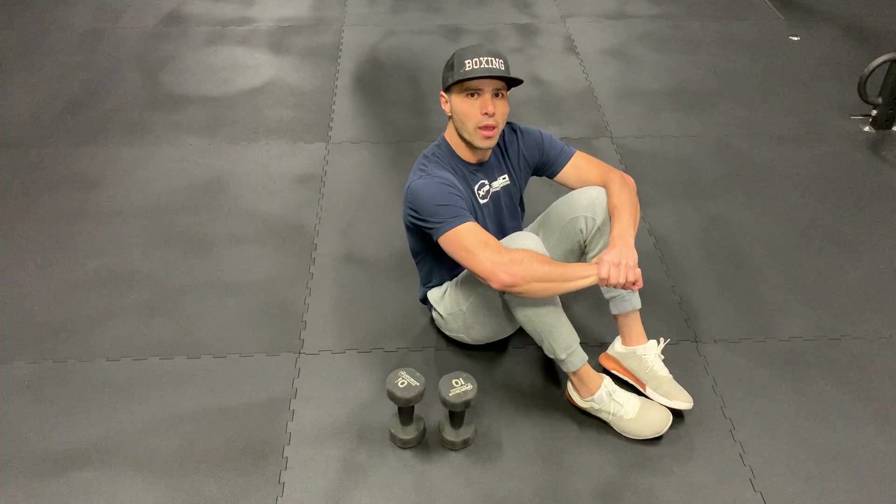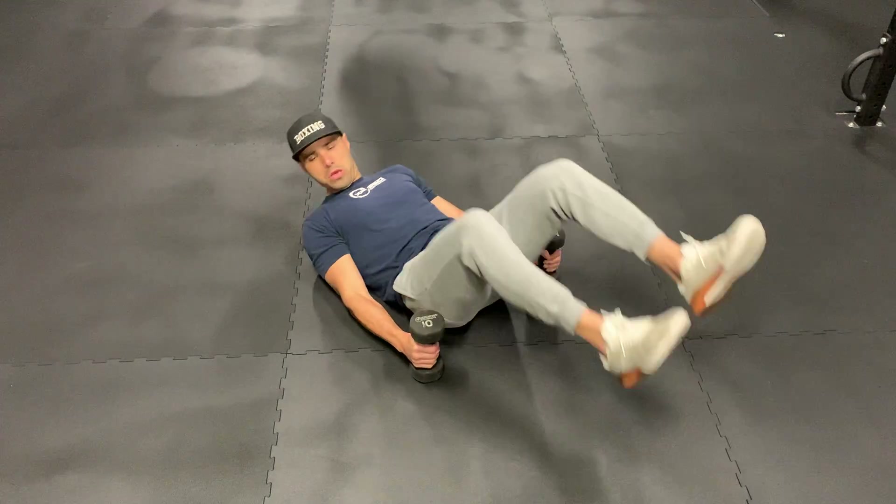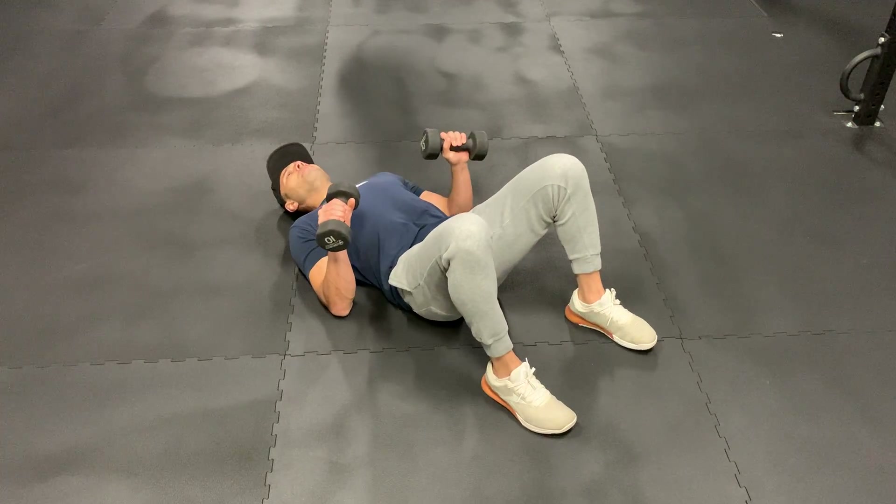Hey guys, I'm going to show you how to do a floor dumbbell press. You're going to have your dumbbells on the side, lean all the way back, and bring your dumbbells back up.